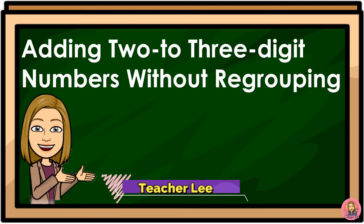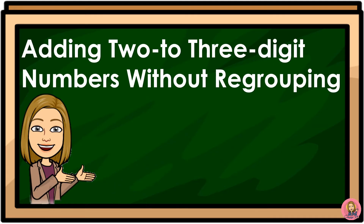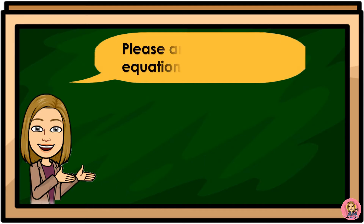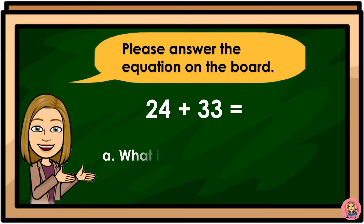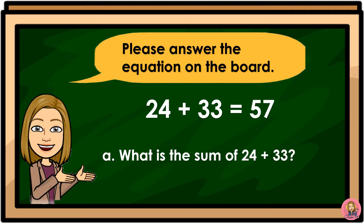Adding 2 to 3 digit numbers without regrouping. Please answer the equation on the board. What is the sum of 24 plus 33? 24 plus 33 is equal to 57.